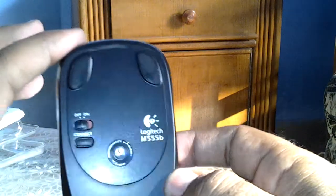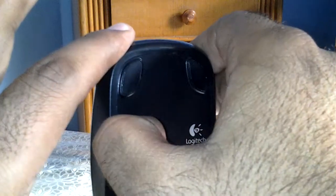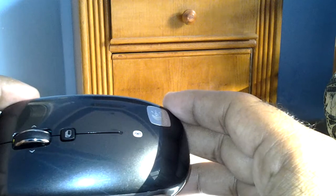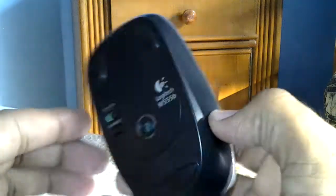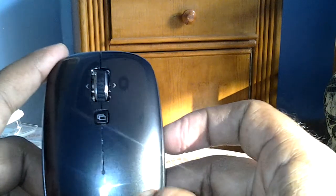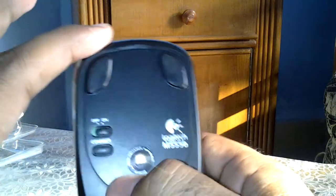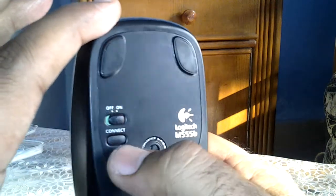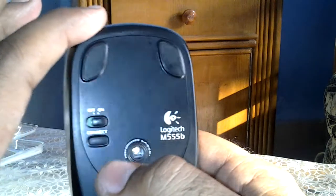Let's turn it on. Turned on — you can see the LED blinking. To connect it to a device, you simply find the device, pair it, then press the connect button and it will get connected to that device, whether it's a PC, a tablet, or whatever is compatible with this mouse.